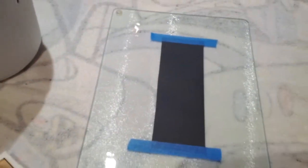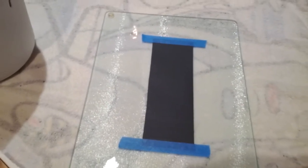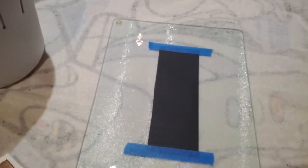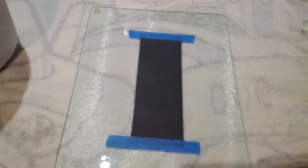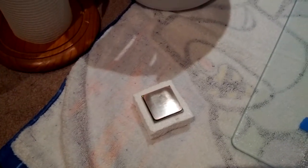Hey guys, it's Victim Raid from the Lavco Pricetack Forums. I'm just in the middle of lapping my Phantom 2 X2 545, and I'm just doing this to demonstrate how I'm doing it. I've just completed about 500 repetitions of up and down the sandpaper on 400 grit.